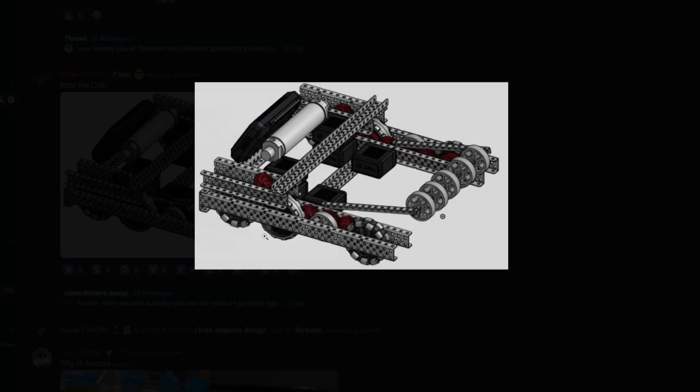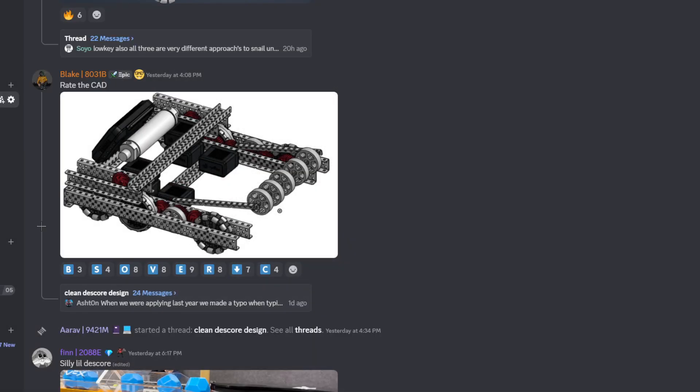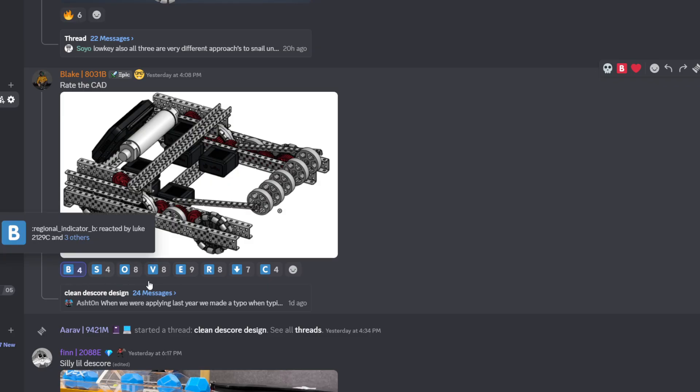Rate the CAD. Interesting park design — you got the front-middle flex wheel for the park. Nice motor stack. Nice center of gravity with all your electronic components like the brain and pneumatic tank. Pretty solid. I'm gonna give this one a B tier as well.